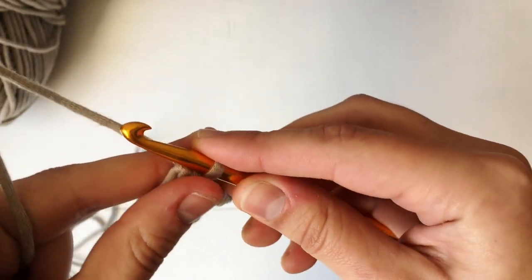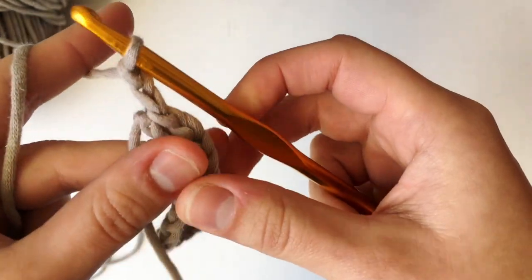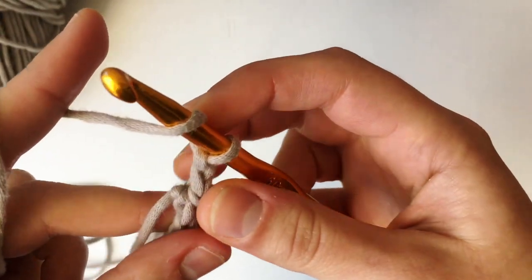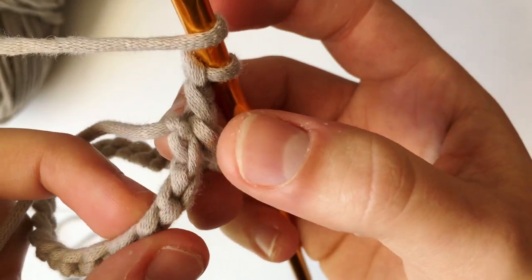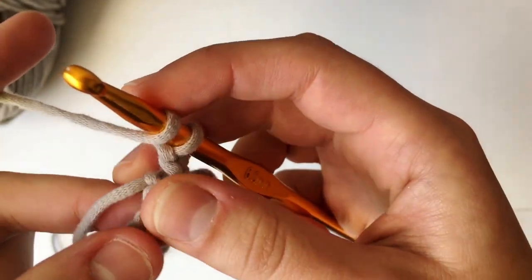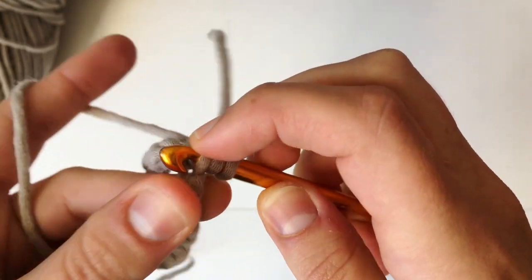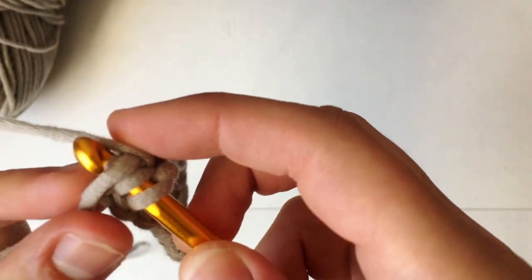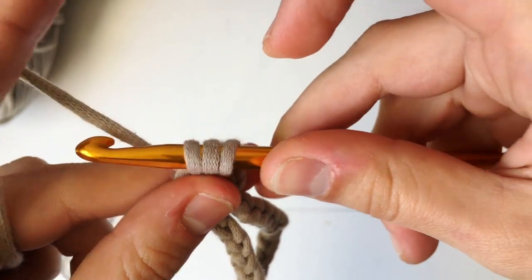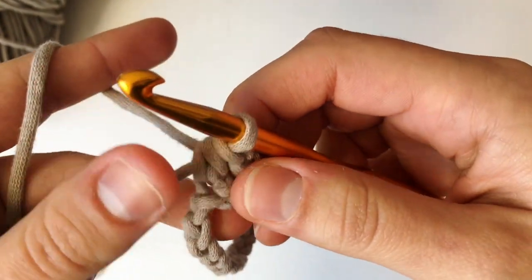We're going to be working half double crochets, which means I'm going to chain up two. To do a half double crochet, yarn over — this is our first back loop right here. Yarn over and go into that back loop with your hook, then yarn over and pull through that chain, then yarn over and pull through the three loops on your hook. That's our very first half double crochet — we're going to continue doing this all the way around.